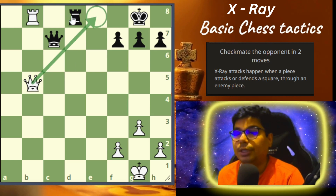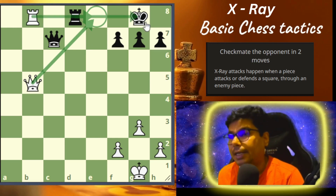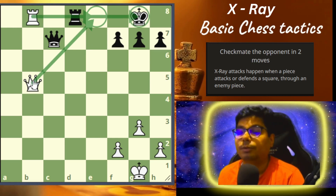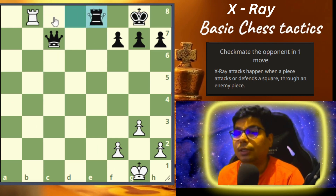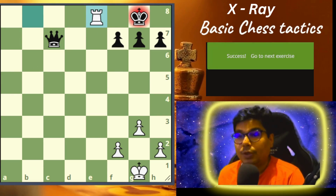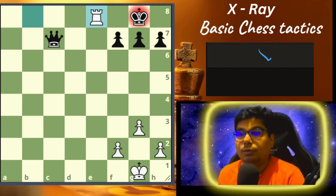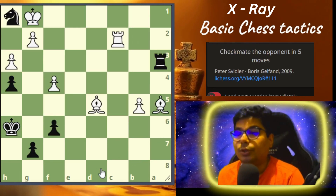From here, if you go for a check, the rook is the only way he has to capture it. Now you are attacking the king through the enemy piece, and in this way you apply the concept of x-ray. So now let us go to problem number two.